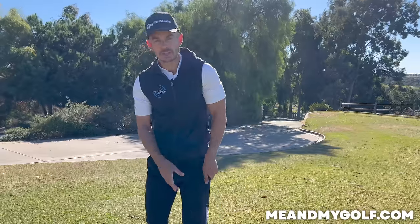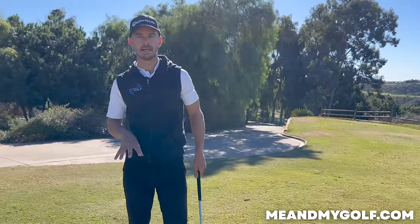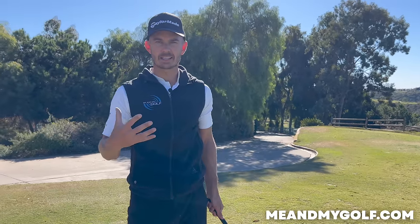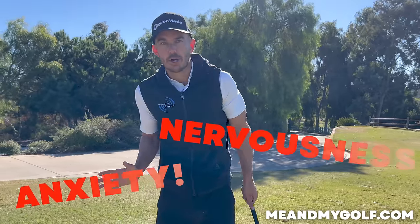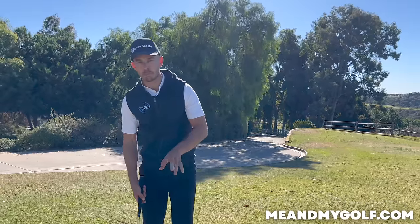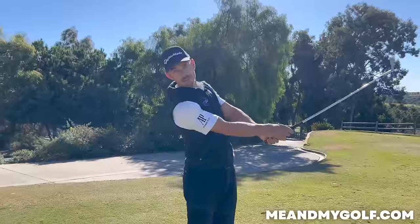There are two things I really like about this. The first thing is my focus isn't on the hit, or trying to hit the ball, or trying to hit down or anything like that. My focus is on just moving through to this point. So it takes out a lot of that anxiety, that nervousness, that sort of twitch that we often get when we play a chip shot. And the second thing I like about this is that one of the biggest killers of short game shots is speed — too much speed.